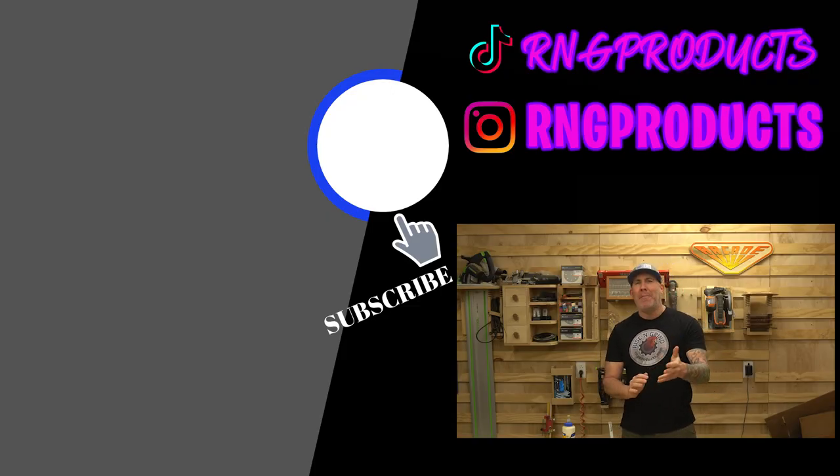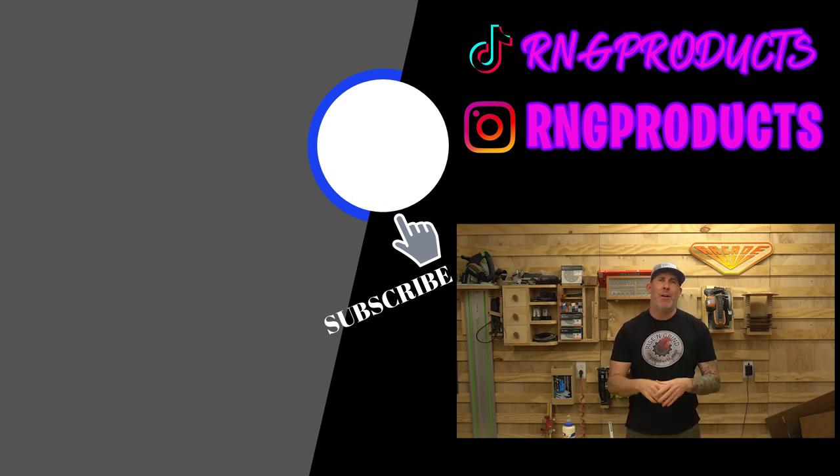And as always, if you guys have made it this far into the video, I truly do appreciate your support. If you enjoy this type of content, go ahead and give me a thumbs up — that really helps the channel grow. If you'd like to see a different type of project on the channel, drop a comment below and we'll catch you guys on the next video. Thanks for watching.